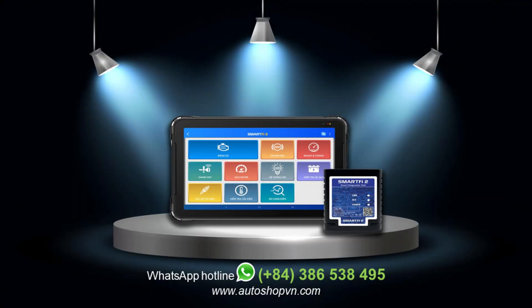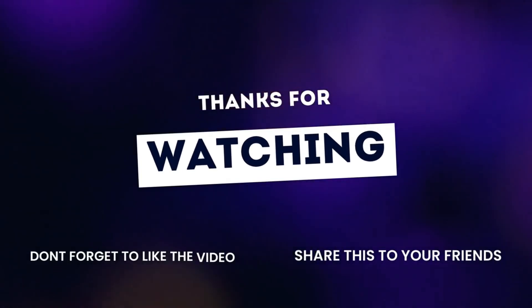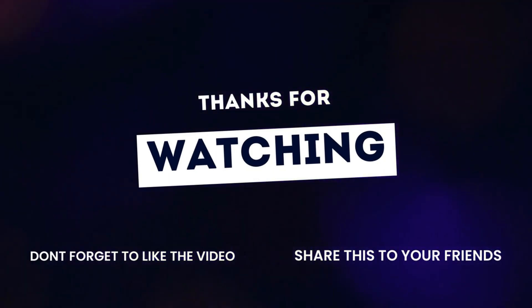If you have any questions, please feel free to leave a comment below. Or if you want to know more information about the Smart iPad 2 device, please contact the WhatsApp hotline number displayed on the screen. Thank you for watching our video. Hope to see you in the next one. Goodbye.